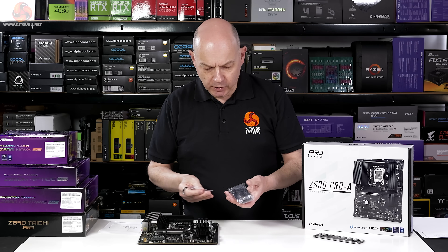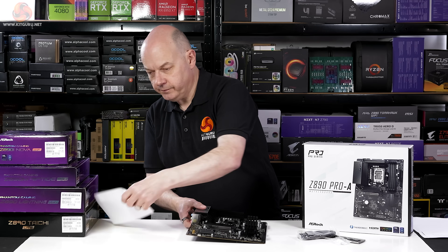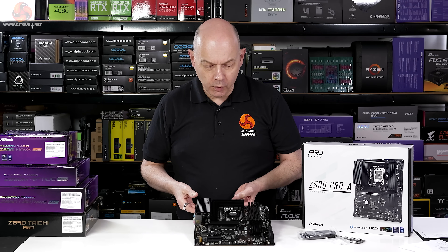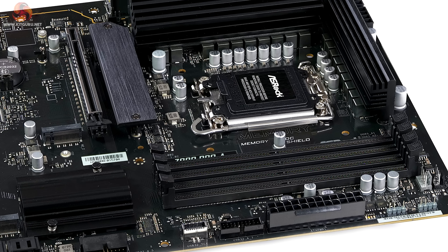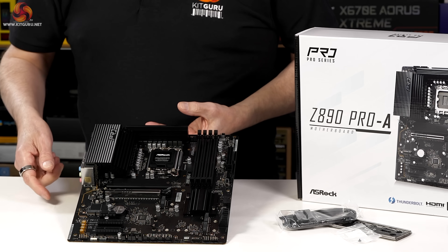In terms of accessories in the box, you get some SATA cables, a screw for your M.2 drive, that notice, and a few other bits of paperwork — that is it. The VRMs are a 16+1+1+1 by 80 amp Dr. MOS arrangement, and the VRM controller is by Rich Tech. For memory, there are four DIMMs of DDR5, going up to 9066 if you overclock. The primary expansion slot is PCI Express Gen 5x16, plus two Gen 4x4s and one Gen 4x1, the lower three slots powered by the chipset.